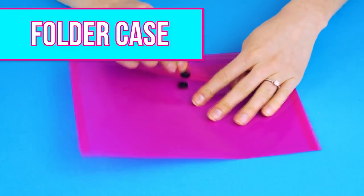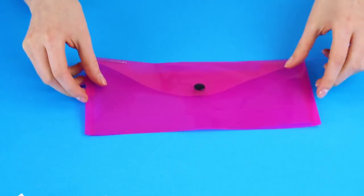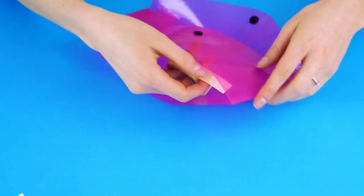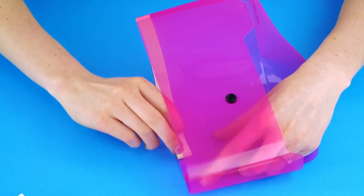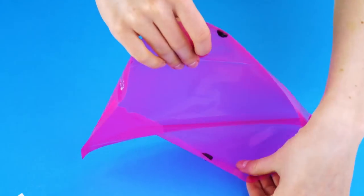Folder case! You know those inexpensive folders at the dollar store? You can turn one into a pencil case in two easy steps! First, cut the bottom half of the folder. Now grab some double-sided tape and tape the bottom together. Instant pencil case!